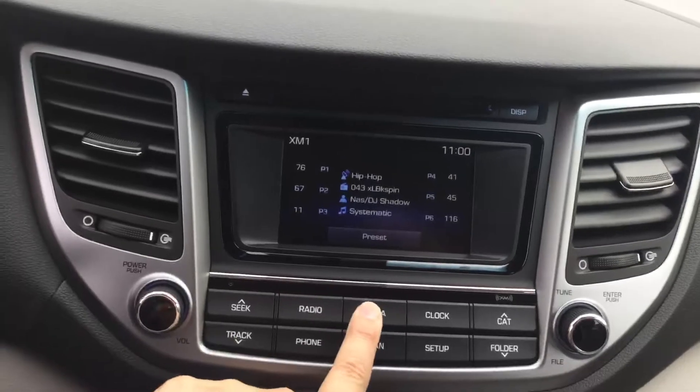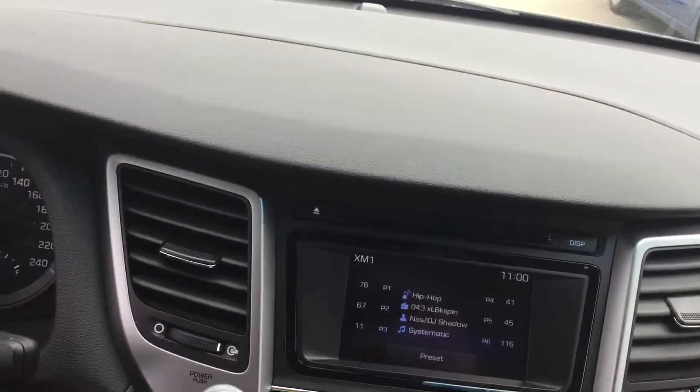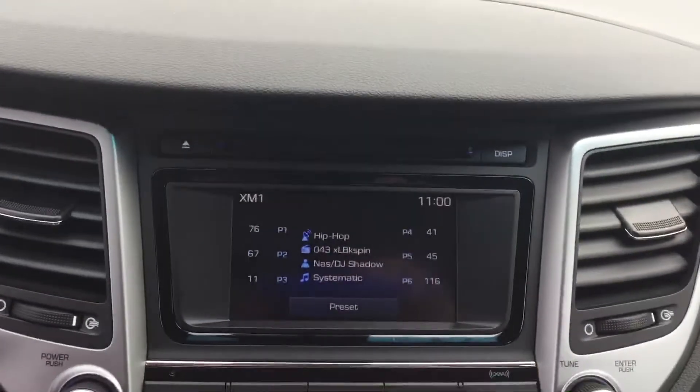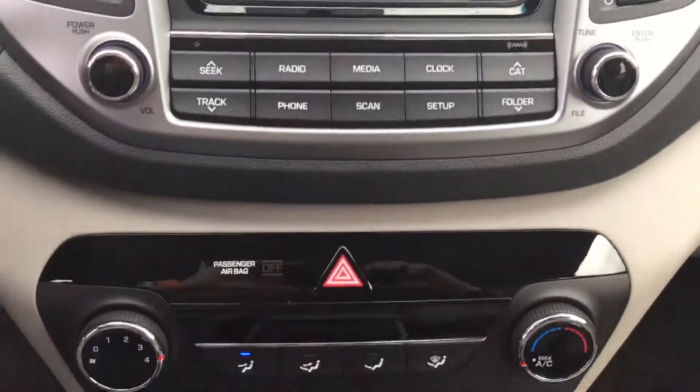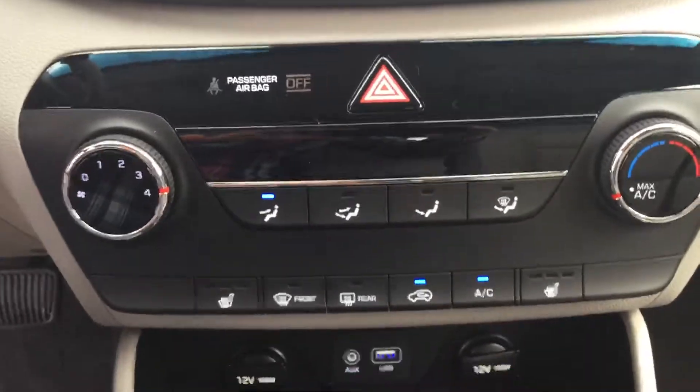In case you'd like to connect via Bluetooth and listen to your own music — and very nice is the satellite radio capability of the Tucson. Right down through the center console with Hyundai's human interface design.